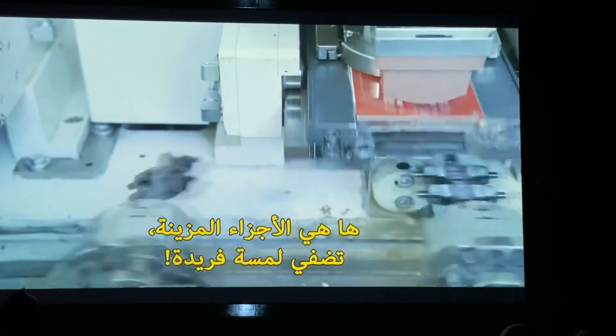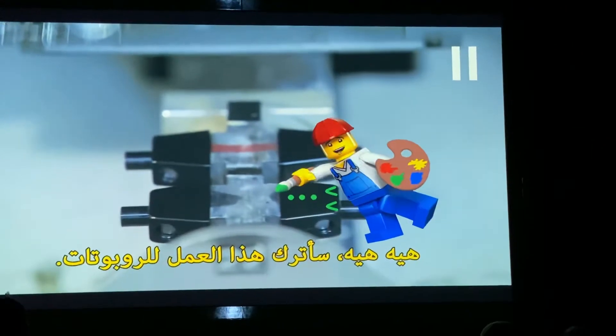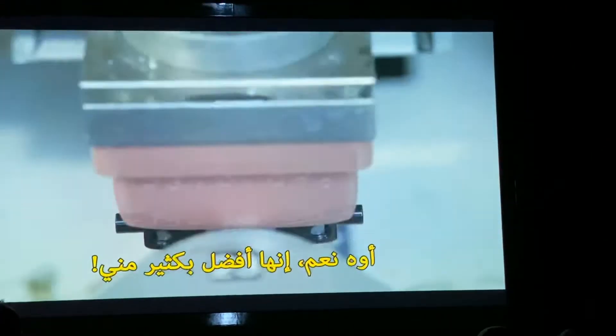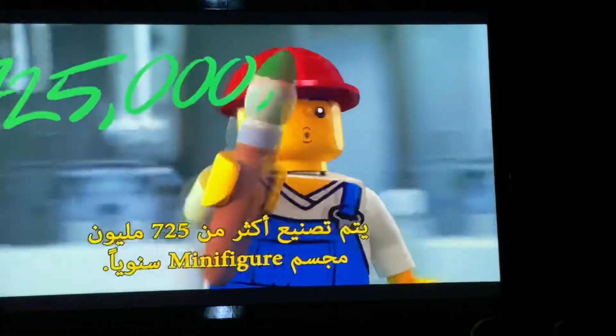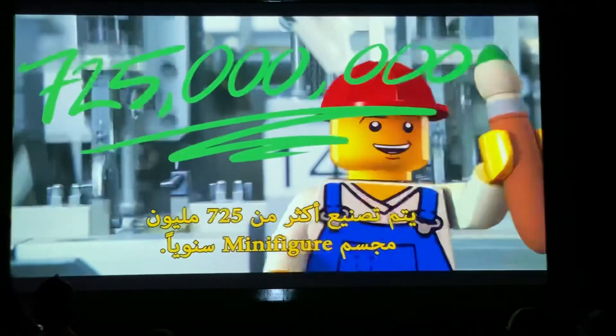Here, the parts are decorated, giving them their unique looks. More than 725 million mini-figures are produced every year.